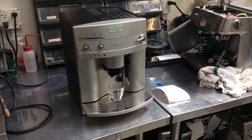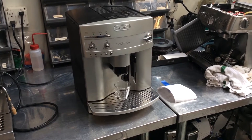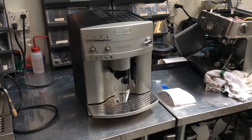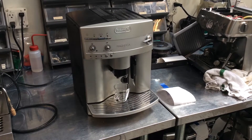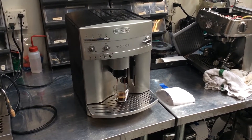We went ahead and replaced it for him, and here's the shot. John, thanks for bringing your machine in. We really appreciate it — it was fun to work on.